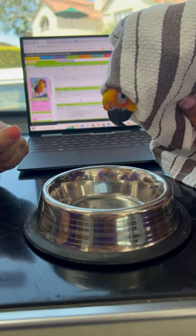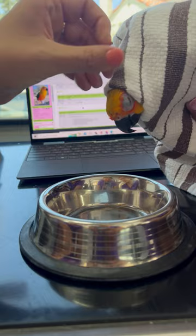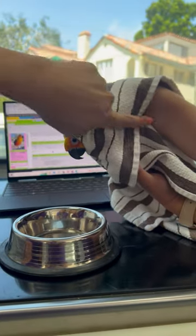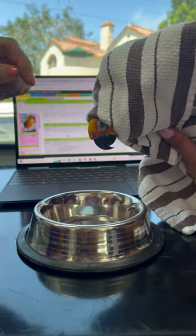We are about to do a nasal sinus flush on Pato here. Victoria has her restrained, her body is totally horizontal, because we want everything to drain down this way.